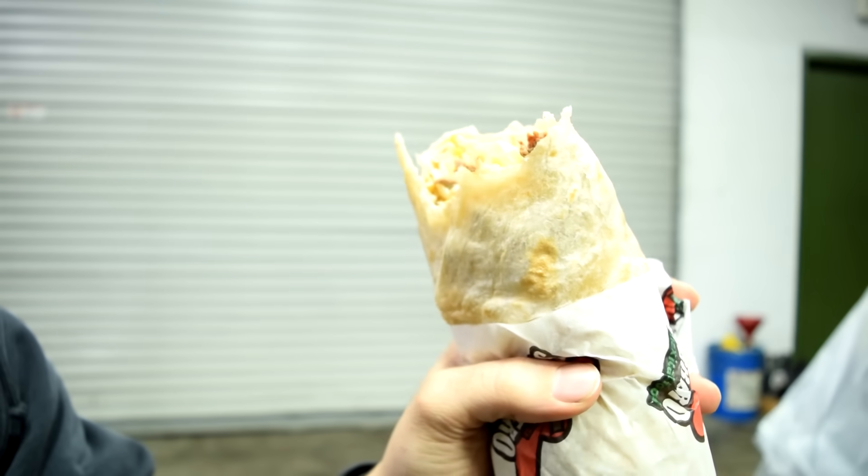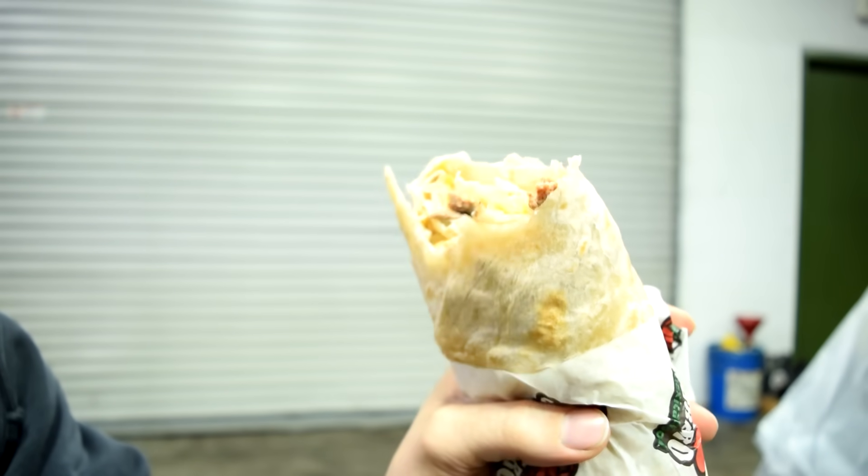Since it's about 65 degrees Fahrenheit here, we're going to have to wait an hour before we can start sanding this down. And that means it's time for lunch — a California burrito. Sour cream, French fries, cheese, carne asada, and your own hot sauce.